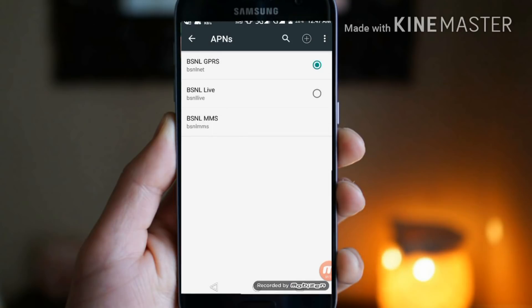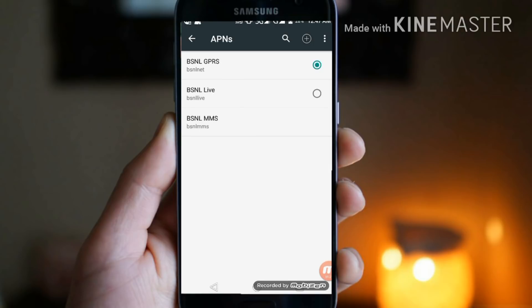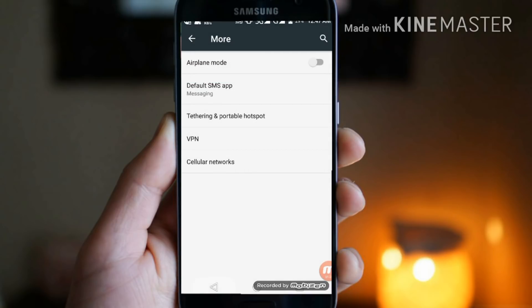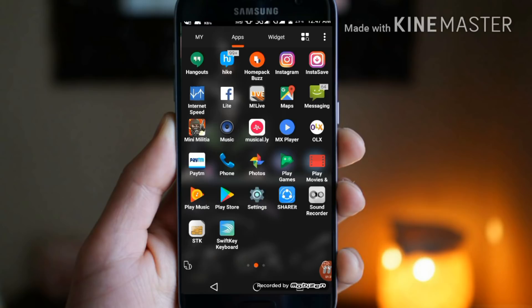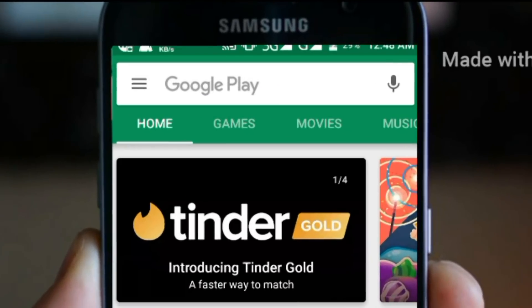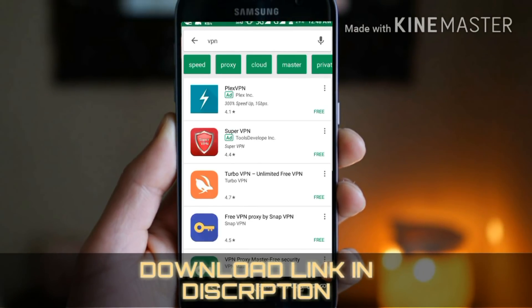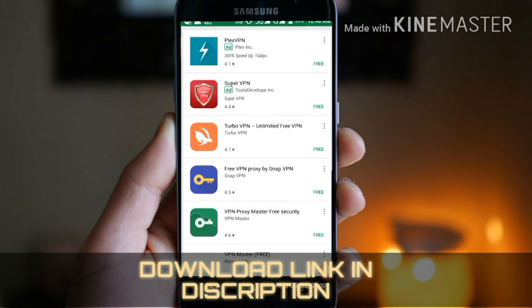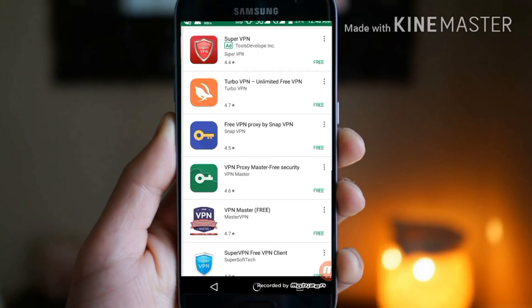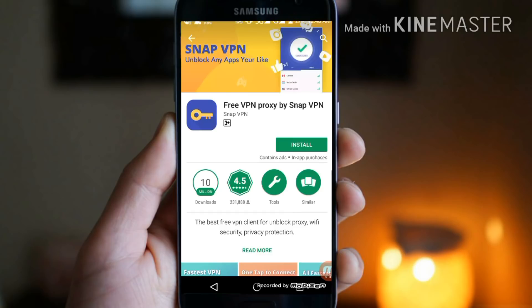It is very important guys — this is an ultra fast APN and you can use it for your data. Select that APN and go back to your home menu, then open the Play Store. Search for VPN and you will see Free VPN Proxy by SnapVPN. Click on that app and install it, then open it.